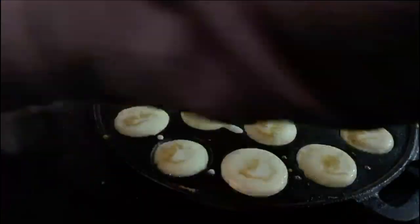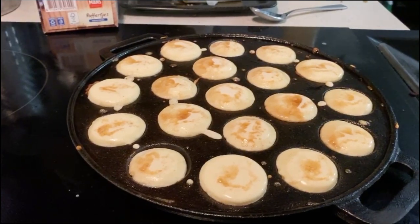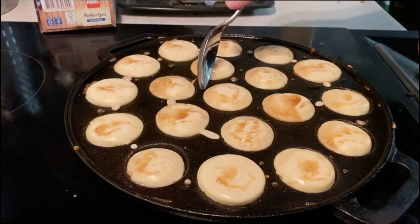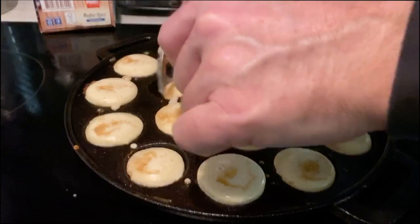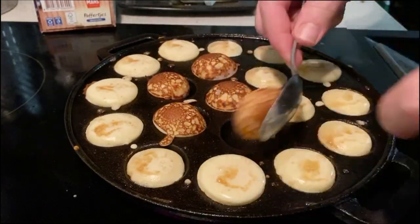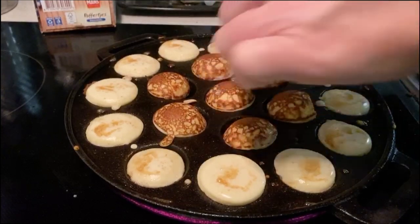You can go online and find a poffertjes recipe that's pretty simple — it's flour and sugar and oil, a couple of eggs. Powdered sugar, syrup, butter, honey — all sorts of things you can put on top of these.